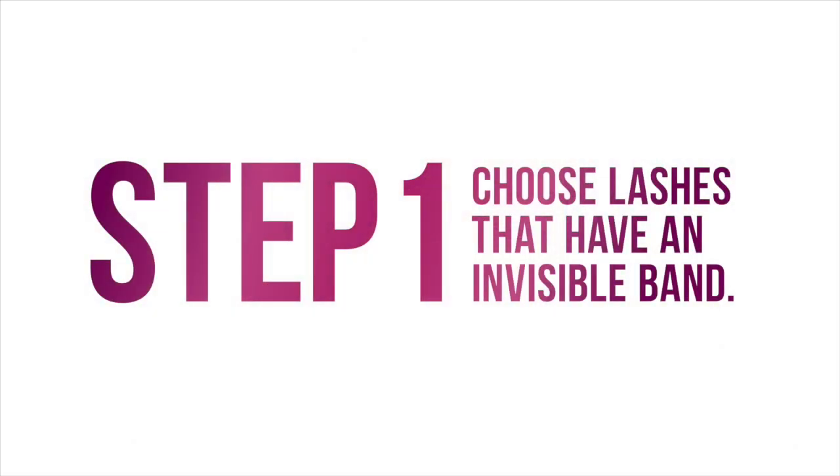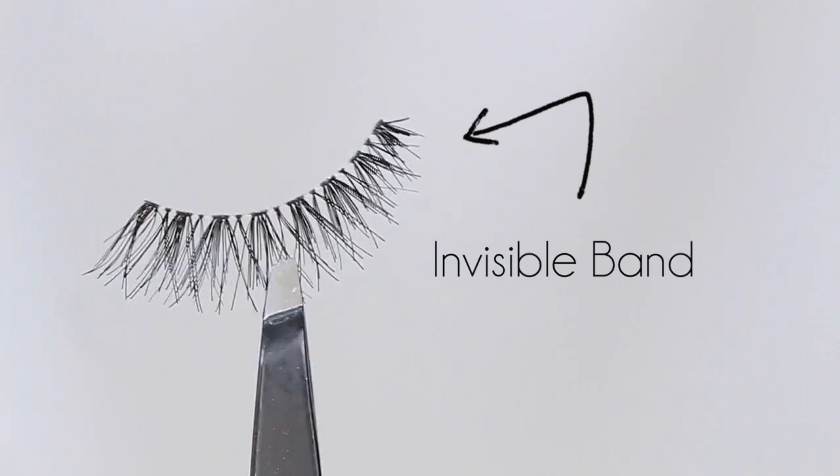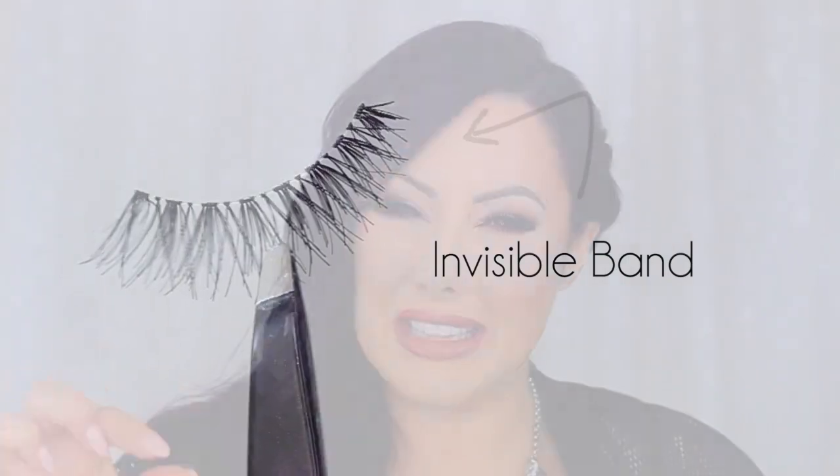Step number one is to choose lashes that have an invisible band. The ones I really love are the Ardell Invisibands — they are very clear at the base. They don't have that really thick black strip, because sometimes when you have that thick black strip it makes them more sturdy, but you can definitely tell you have false lashes because that base is so thick and it doesn't look like actual lashes. If your natural lashes don't have a big black band, if you can't find an invisible-band one you like, at least get one with a very thin black line, not those really thick obvious ones.